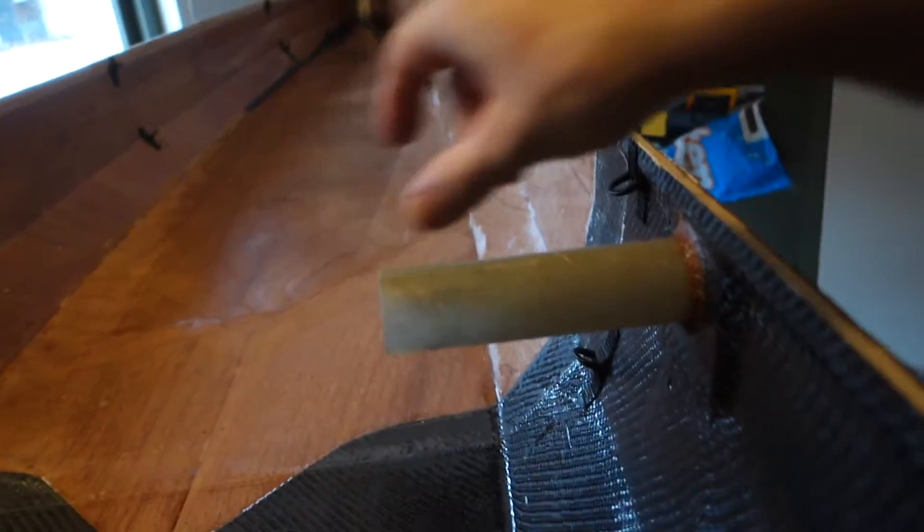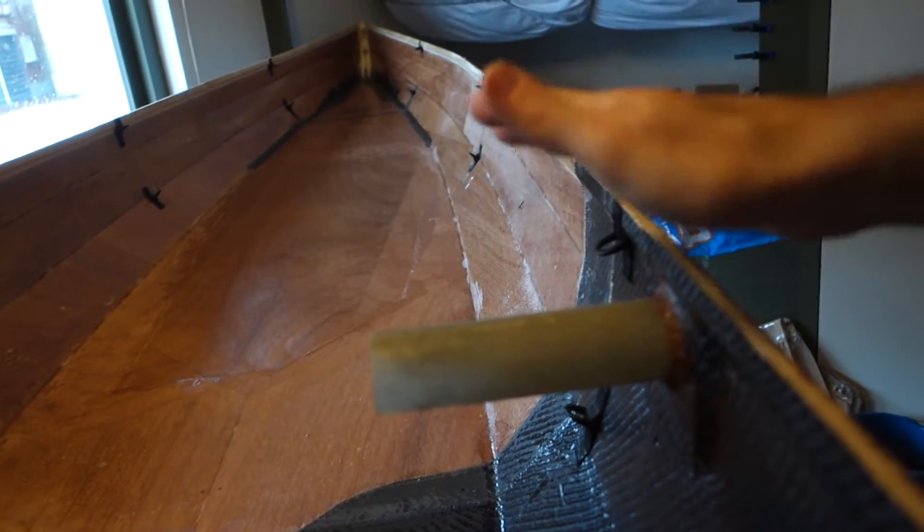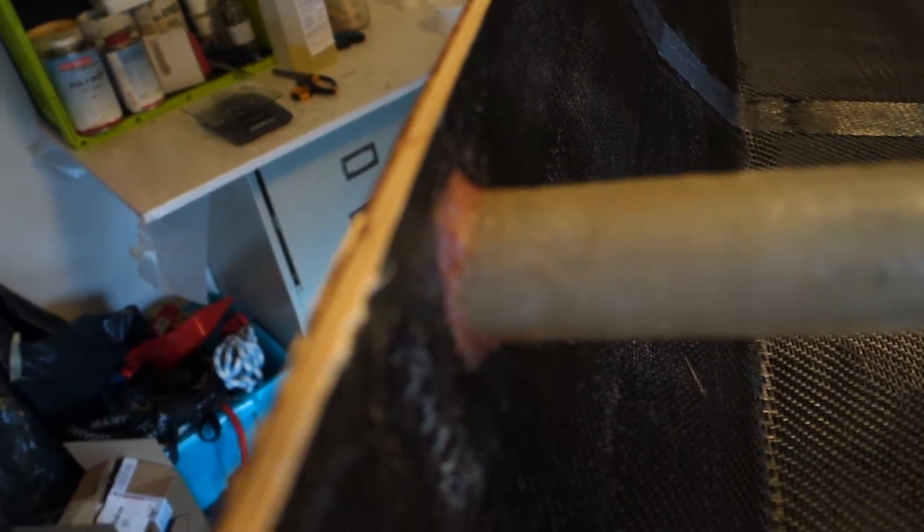I used a batten to check if it's straight in all directions and it seemed to be. I only glued the inside yesterday, and this morning — it's quarter to nine — I was really early up.